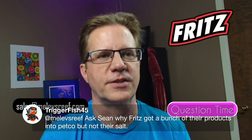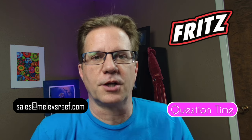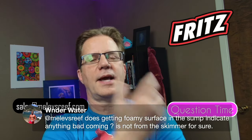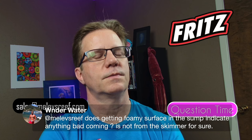Triggerfish asks why Fritz got a bunch of their products at Petco but not their salt — I don't know the answer, but your local fish store can bring it in and saltwater aquarium dot com ships it all over the nation. Window Water asks about foamy surface in the sump that's not from the skimmer — I know what that is, kind of bubbly stuff on the surface, and my brain is fixed on dinoflagellates so I'm wondering if that might be related.